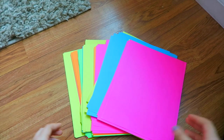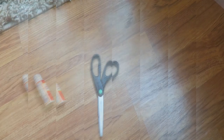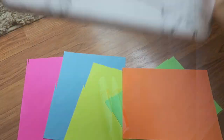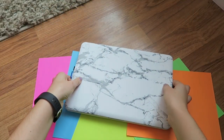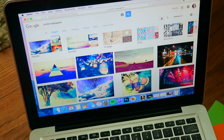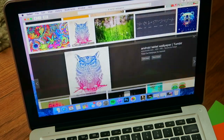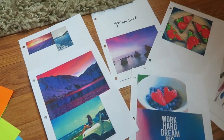For this DIY you need construction paper, scissors, and Mod Podge. I went on Google and searched Tumblr images of my favorite places and favorite foods, because this will be going on my wall and I want to see stuff that I like and find inspiring.